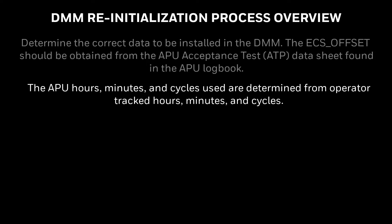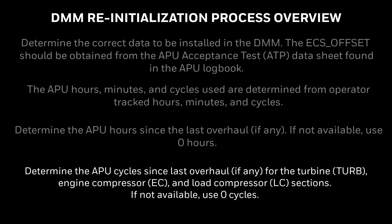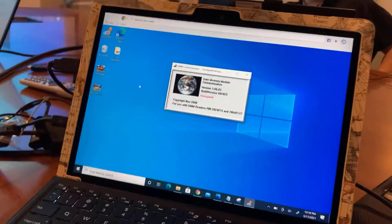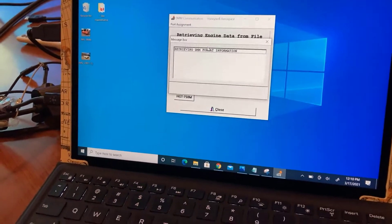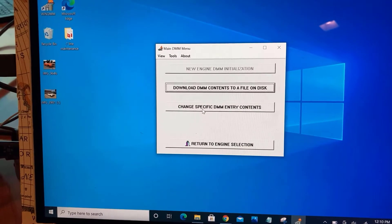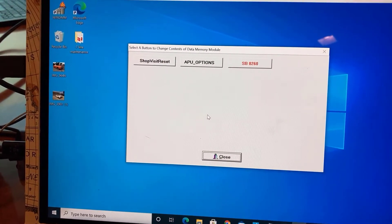Before initializing the DMM, it is necessary to determine the correct APU input values. The following are distinctive APU inputs that need to be determined. Start by double-clicking the Win DMM icon, then select 131-B.